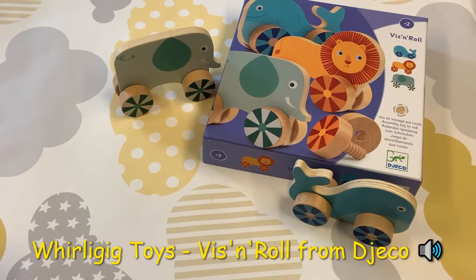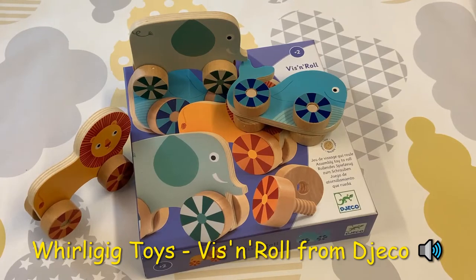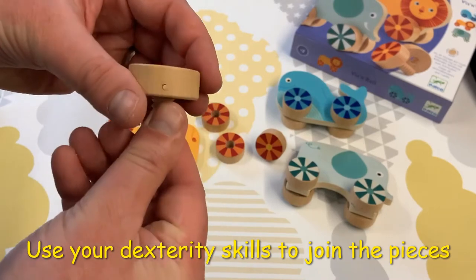Hello, this is Whirly Geek Toys and today we're exploring Fist and Roll. This is an amazing coordination game from Gekko. Each of the pieces have these threaded screws — a wonderful texture to explore.